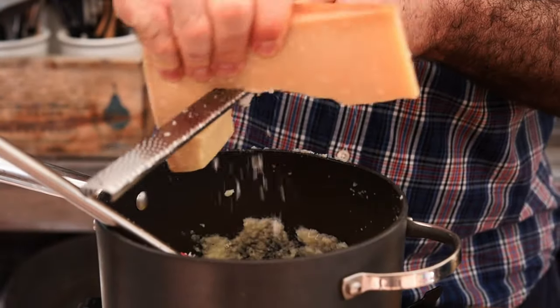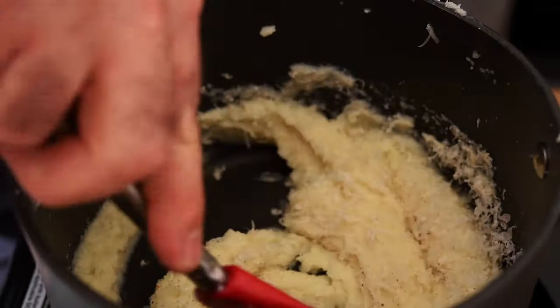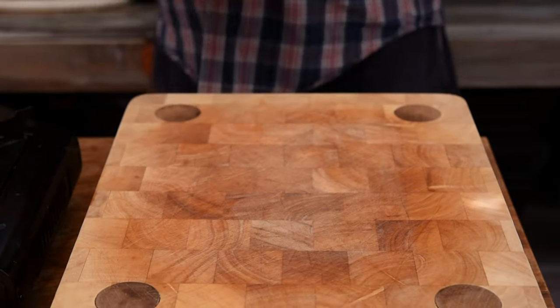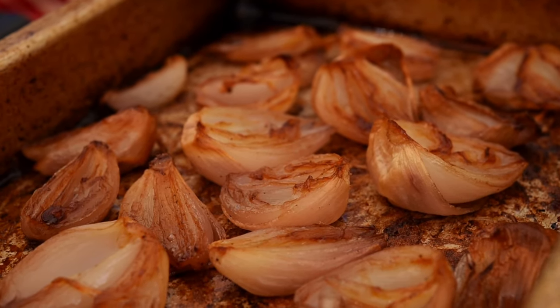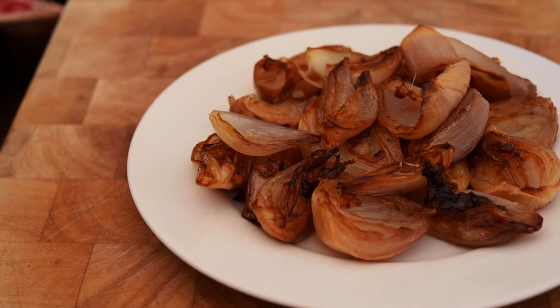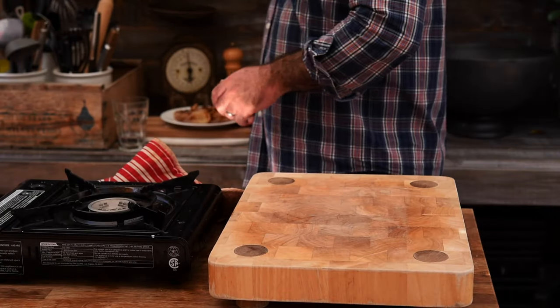To finish this off I want to grate in a whole load of parmesan and some fresh black pepper. We're going to mix that all together. Now let's pop that aside and check on the shallots. Those shallots are looking absolutely delicious. A little tip here: get them out whilst they're hot, because as they cool down they kind of weld themselves to the bottom of the roasting tray, and when you pick them off you leave all those beautiful caramelized bits behind. We're going to pop those aside — that's just about everything done so we're going to cook the steak.